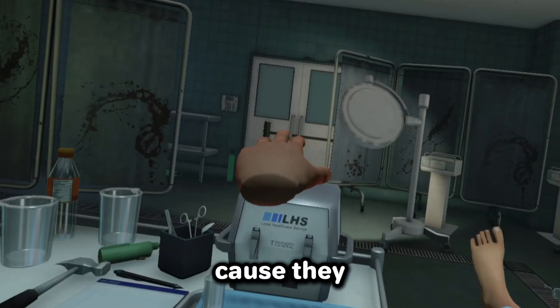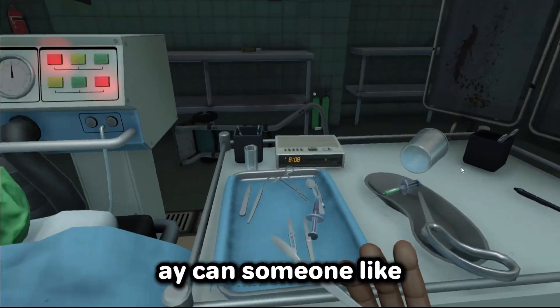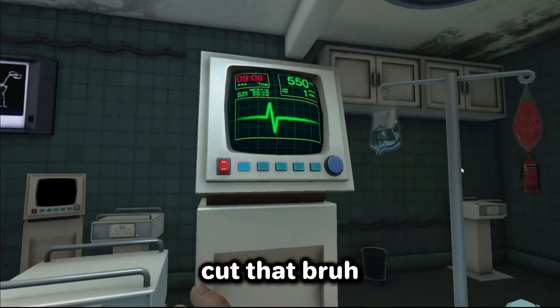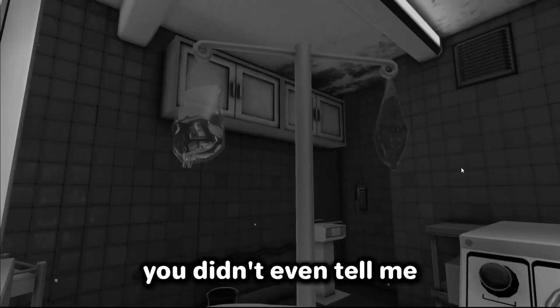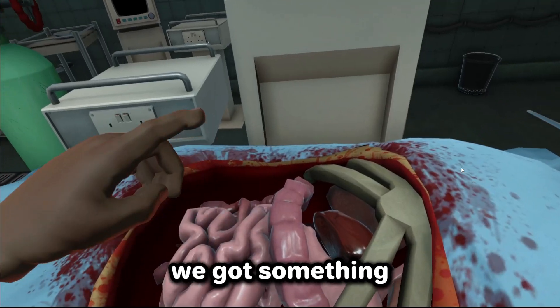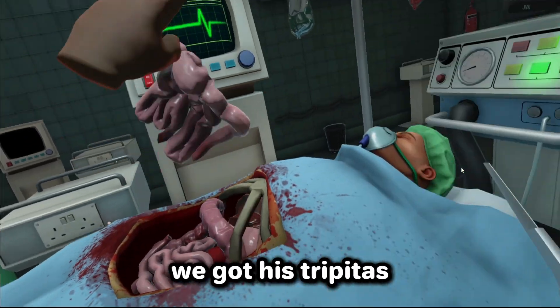Why do I have a broom blocking the door? Am I doing something illegal here? Hey, can someone confirm back at the live stream — can anyone confirm where am I? Cut that, bro, I can't cut it. You're losing three grams of blood per second. Okay, we got something. Now where else? A stomach — we got his tripitas, we're gonna put that right there.